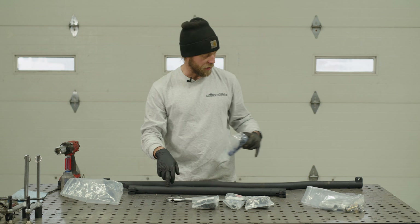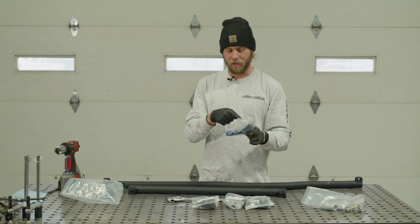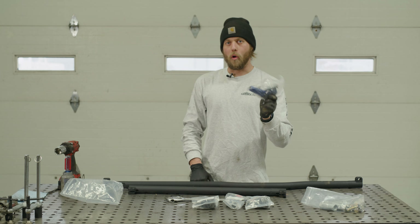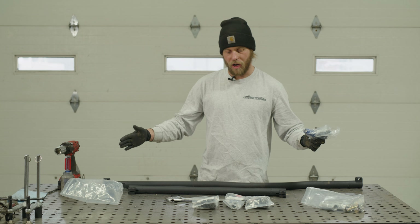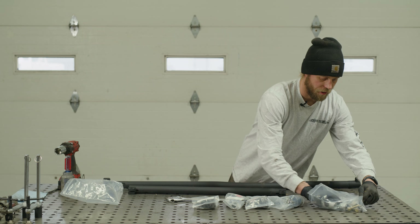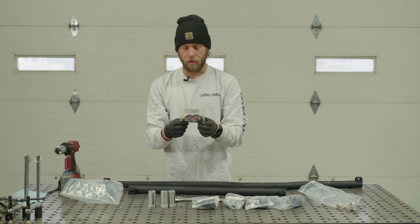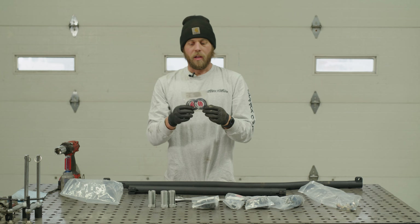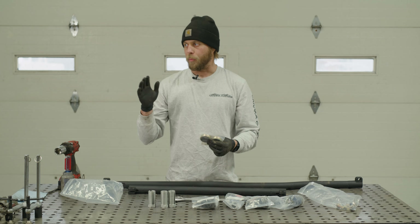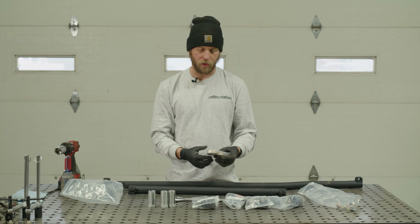When you open everything up, make note that there are two different part number tie rod ends. You have three tie rod ends that are 4136s — they go to the knuckles and the pitman arm. Then you have one tie rod end that's a 4133, and it goes from the drag link to the tie rod itself. There are minor physical appearance differences that would take micrometers to really distinguish, so don't just open all of them without keeping track of which one is which.